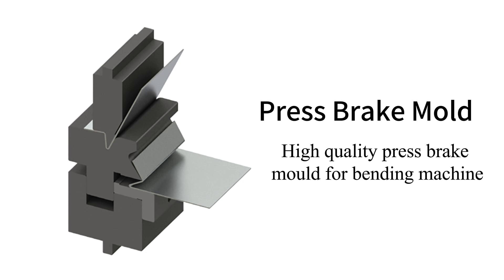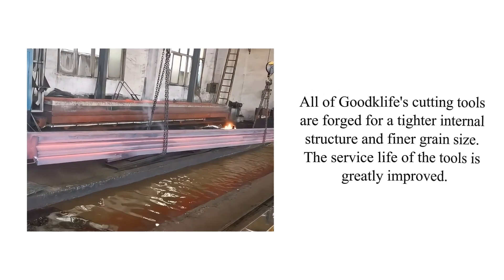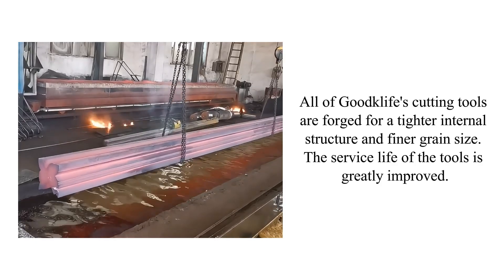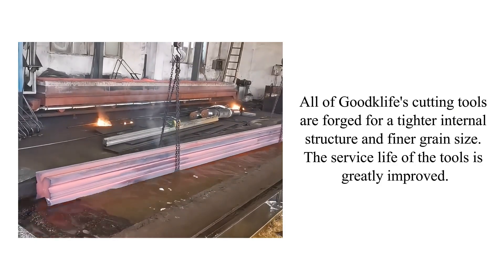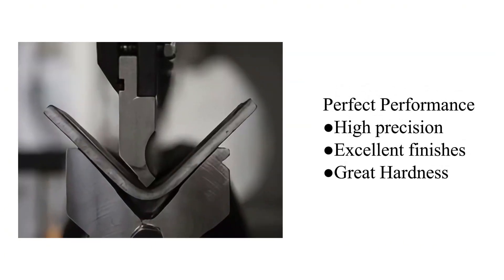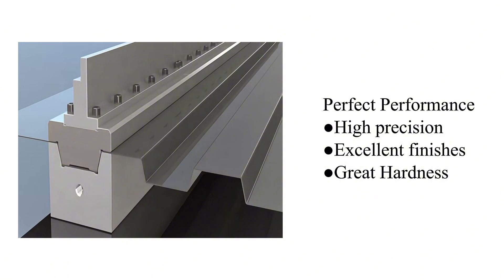High quality press brake mold for bending machines. All of Goodclif's cutting tools are forged for a tighter internal structure and finer grain size, greatly improving service life. Perfect performance, high precision, and excellent finishes.